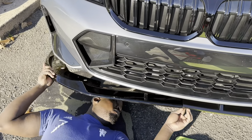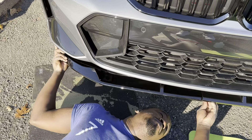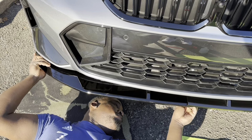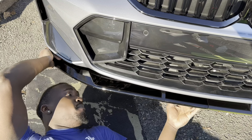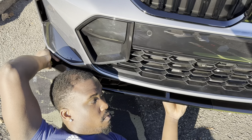So now we're doing the actual installation. The two-sided tape has already been applied, so we're fitting the lip before we put the screws in.